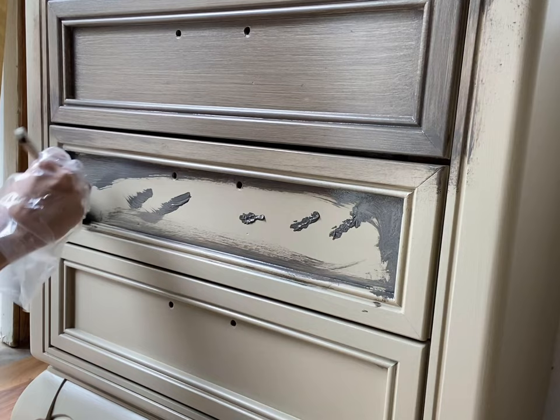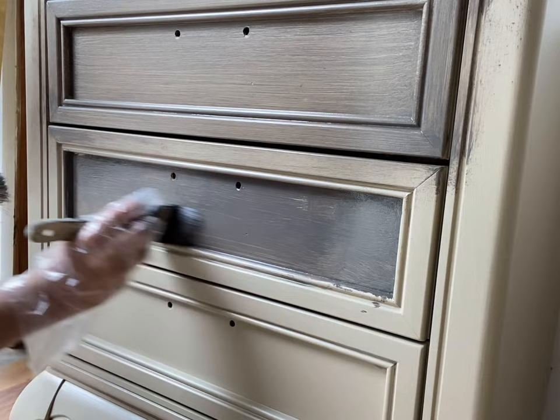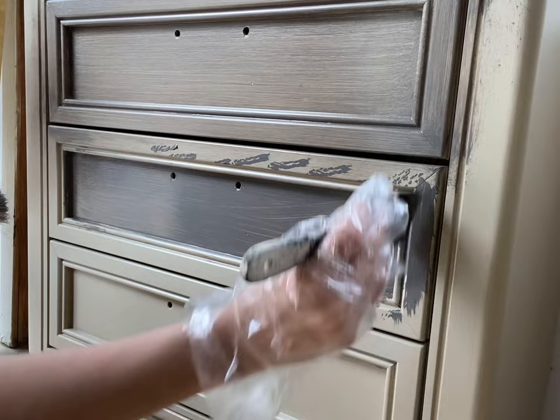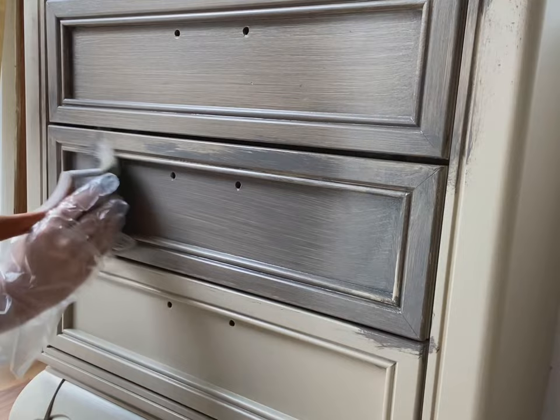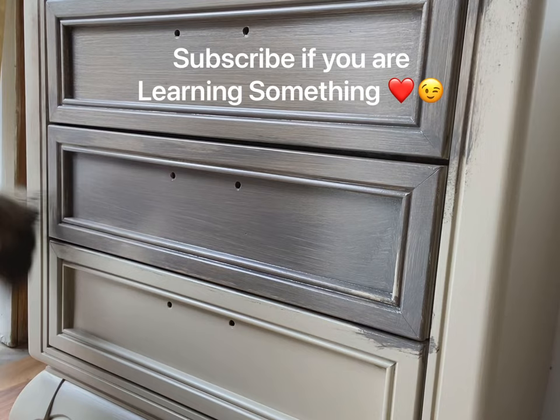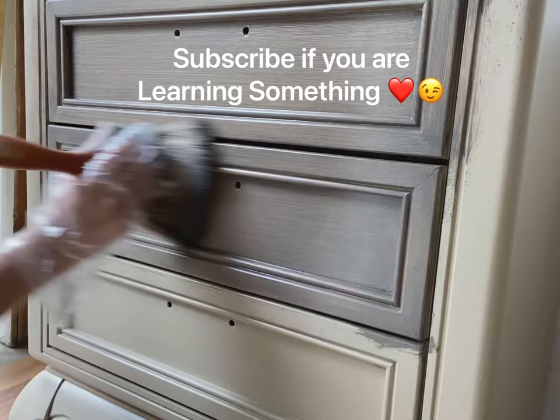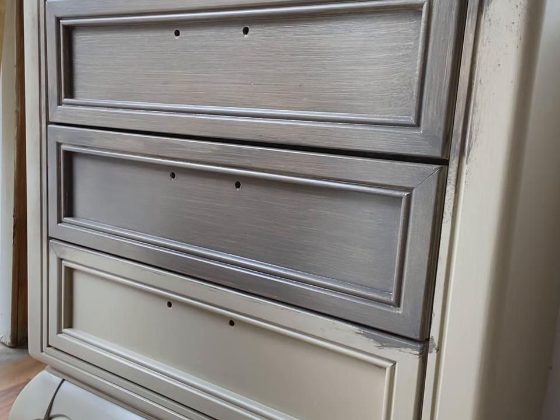Then I wipe away the excess. I used to wipe it away with a paper towel, and I have a whole video showing that process, but I've found that using the larger deck staining brush helps me smooth out the finish with less work. It's big and fluffy and smooths everything out nicely. You could even just use the deck staining brush and skip the broom, but the broom really gives it that texture that makes it look super professional.